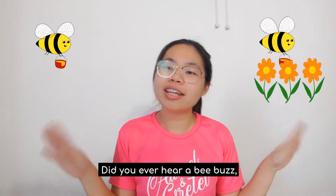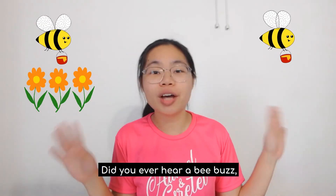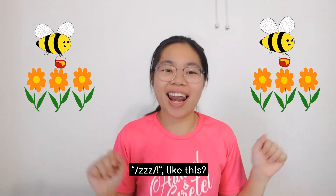Go! Did you ever hear a bee buzz? A bee buzz? A bee buzz? Did you ever hear a bee buzz? Zzzz. Like this. Very good!